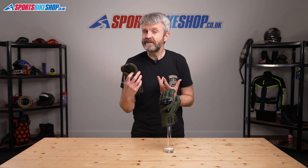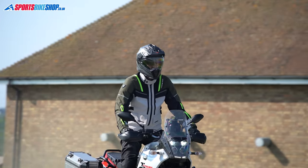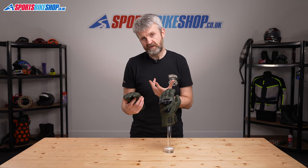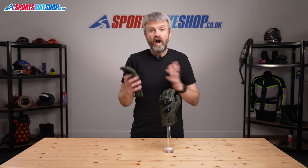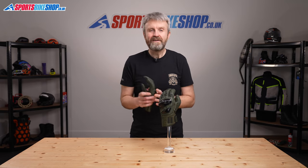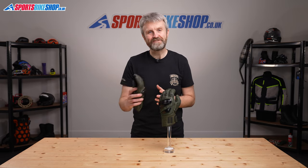That time of year when you get to break out the summer gloves for the first time is always a bit special, but it's made extra special when you've got a pair of gloves like these that you're putting on for the first time. I hope that tells you everything there is to know about the Revit KM Pro gloves, but if there's anything you'd like to ask or to add then please pop a comment below. Thanks for watching.